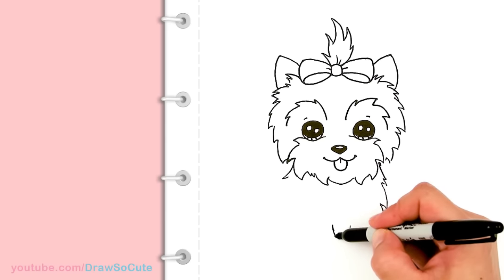That's pretty much it for this cute little teacup Yorkie inspired by Jojo Siwa's dog Bobo. Thanks so much for watching — if you loved it please give me a thumbs up and share it. Remember to subscribe so you won't miss any new Draw So Cute videos. See you later!